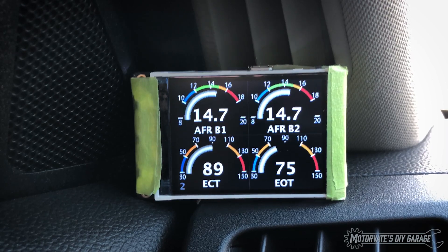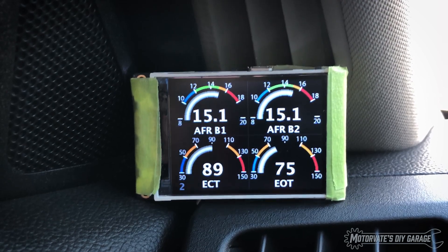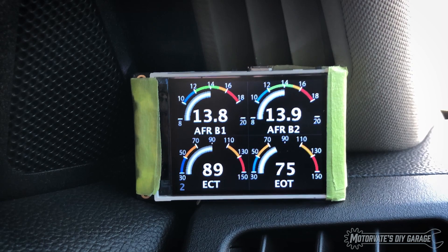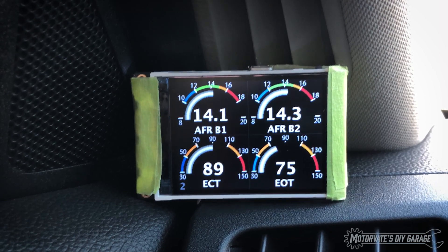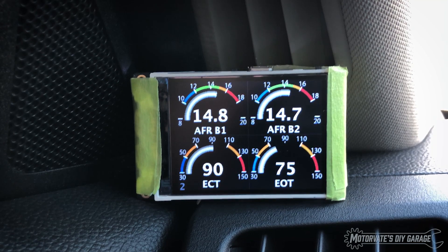Hit cruise control twice and we get to page two. Here we have air fuel ratio of bank one and bank two, engine cooling temperature, and engine oil temperature. This is a page that was designed for when you're on the track. There's really three important things you want to know: air fuel ratios to make sure you're not running lean, coolant temperature, and oil temperature.